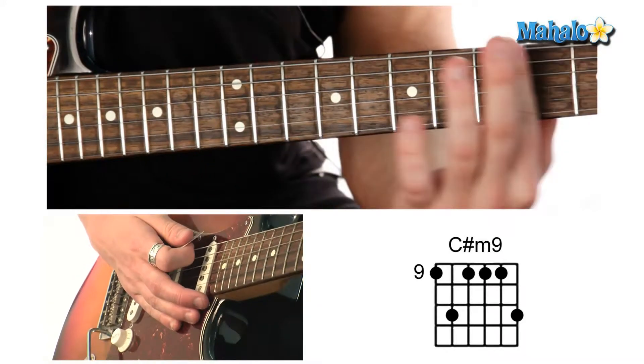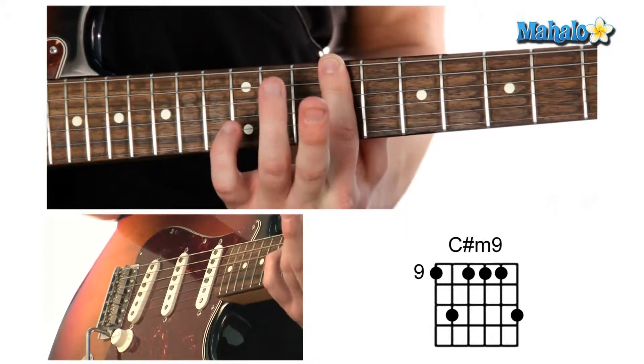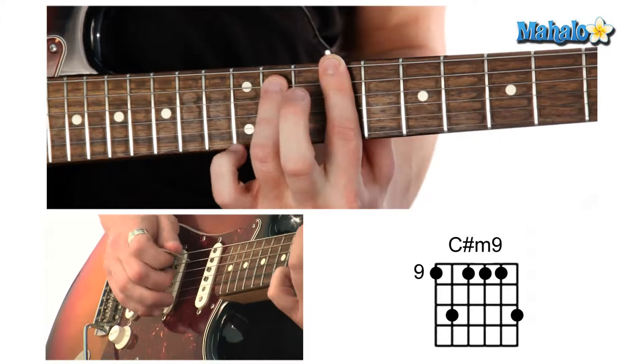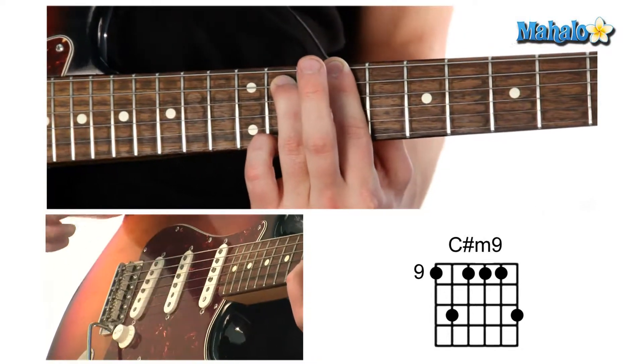That's what it sounds like. Just use your index finger, put it all the way across the neck on the 9th fret, then we're going to put our ring finger on the 11th fret, and put our pinky also on the high E string on the 11th fret as well.